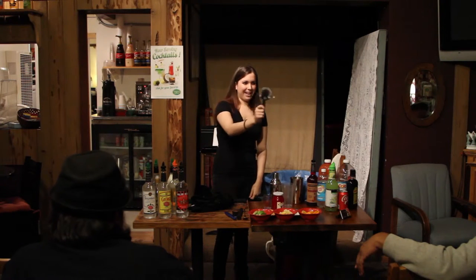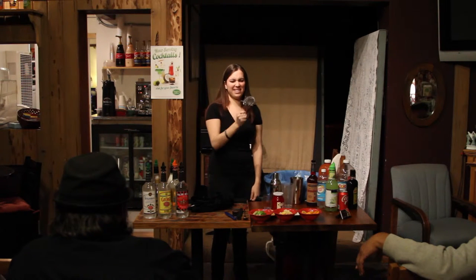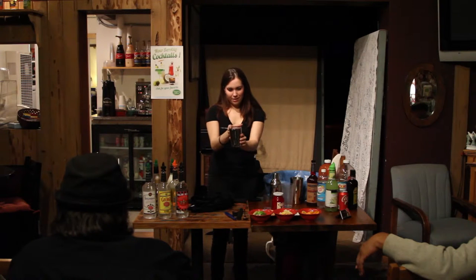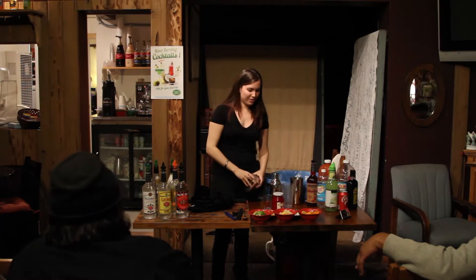Does anybody know what this is? It's a strainer. Sometimes people look at it and they're like, what is that? It is a strainer. How do you use it? You put it on here, you press it in there and then you pour. Super easy to do.